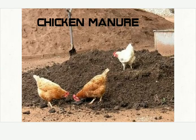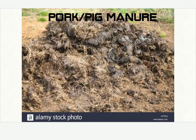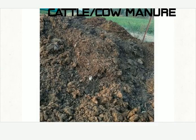You can now see some manures. This is chicken manure. Fish manure — you can see fish here. Pork, boar, pig manure. Cattle or cow manure.